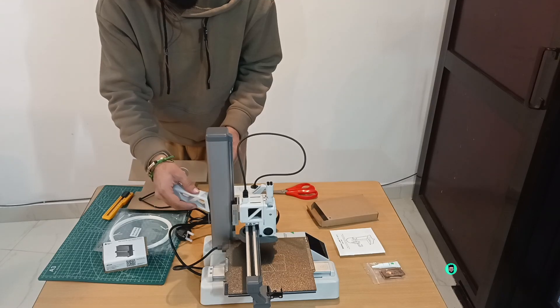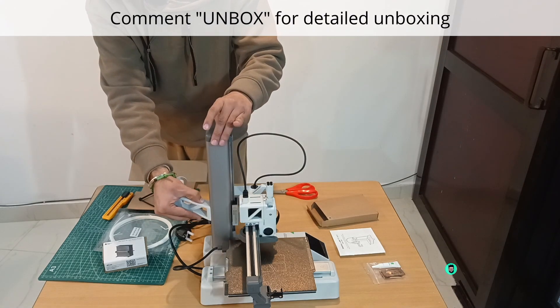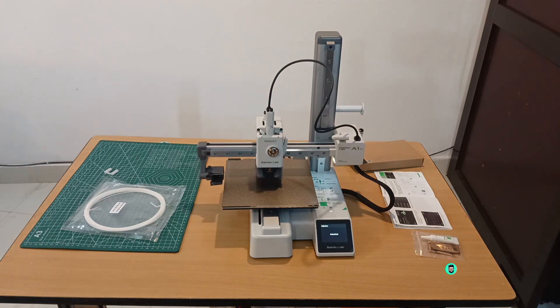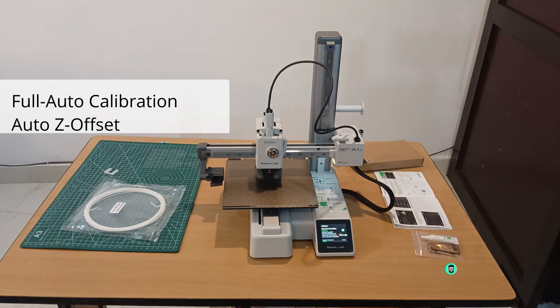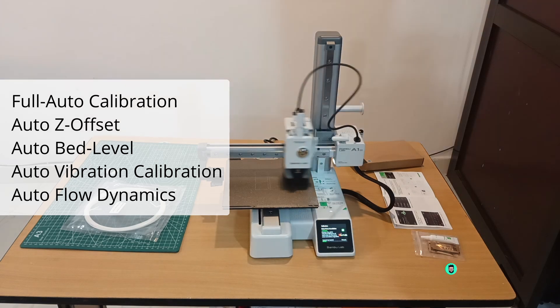By the way, comment 'unbox' if you'd like to see a detailed unboxing and setup process. The A1 Mini features full auto calibration including Z offset, bed leveling, vibration resonance, and nozzle pressure, so you don't need to worry about manual adjustments.